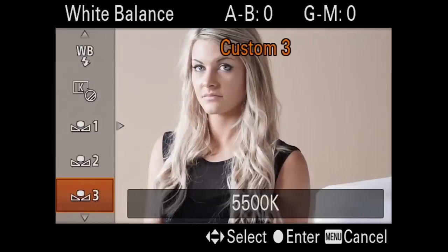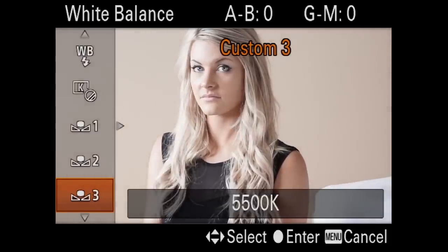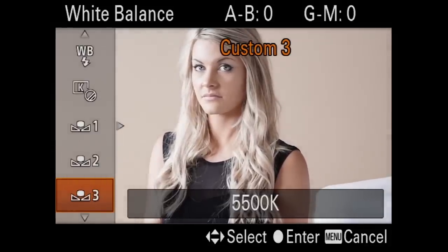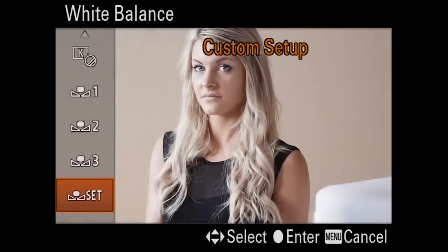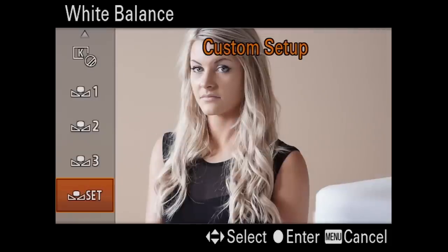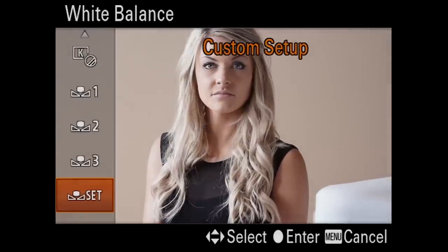For the most accurate color you're going to want to choose your custom white balance, and I'll show you how quick and easy that is to do. So we're going to go down here to the set button, and then Kerry go ahead and pull up your dome.